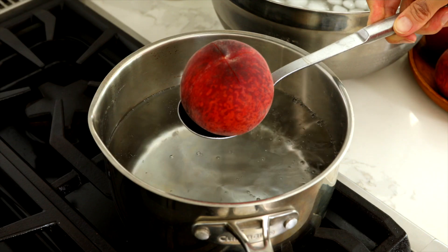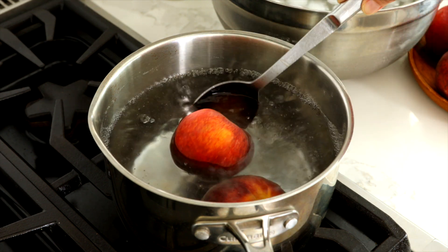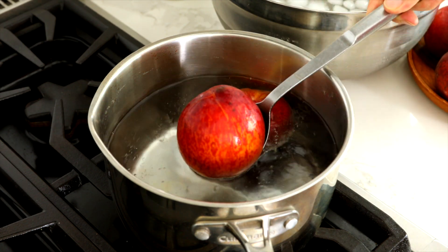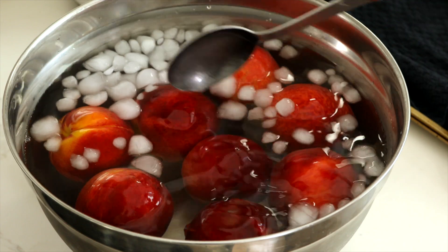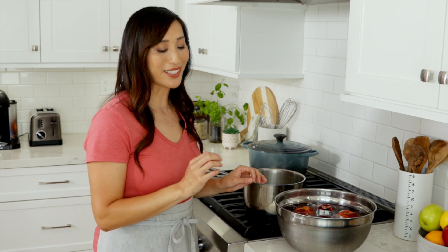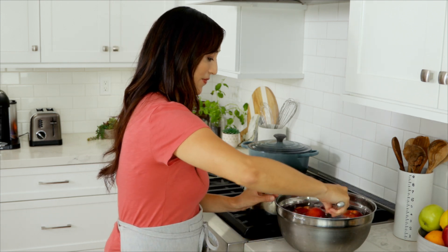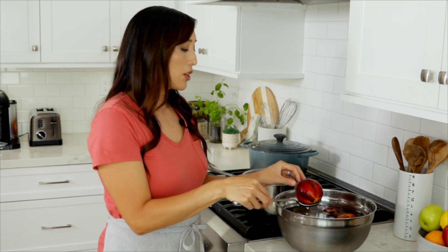Submerge and blanch 1 to 2 peaches at a time in boiling water until the skin starts to separate from the flesh, about 10 to 20 seconds. Immediately transfer to a bowl of ice water to cool for about 1 minute. Shocking the peaches in an ice cold water bath is going to immediately stop the cooking process. If you find that it's still hard to peel the skin from the flesh, just cook it in the boiling water for a few more seconds.